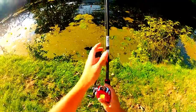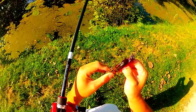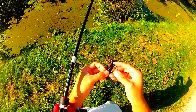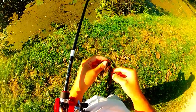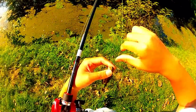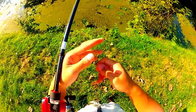Oh my goodness, why did that hook not come through? I think I pegged this thing too good. I'm using a new style pegging — I'll normally use a bobber stop, but I'm trying these rubber stops here just to test them out, and it seems like they just failed on me.